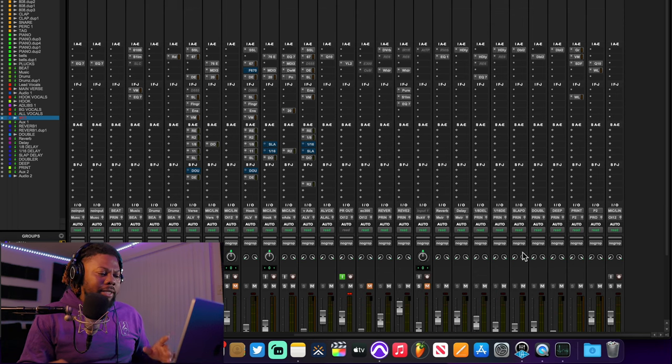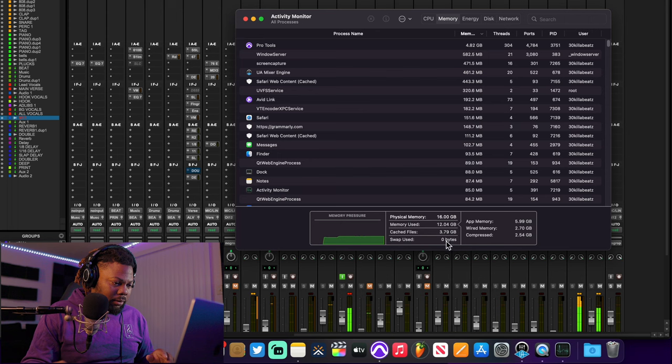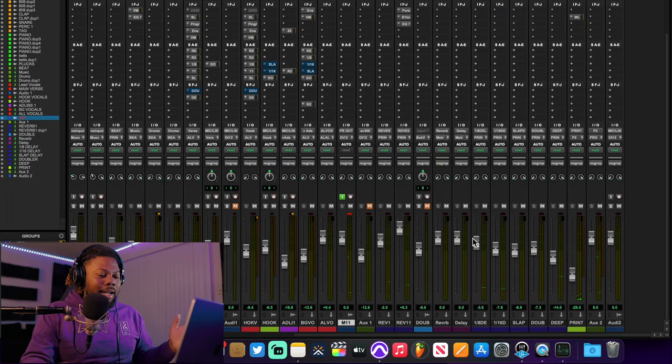Let's see if this changes when I play the session. [music plays] Okay, it's not too much of a change.